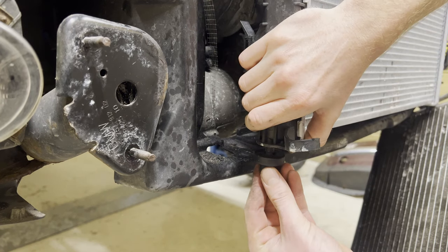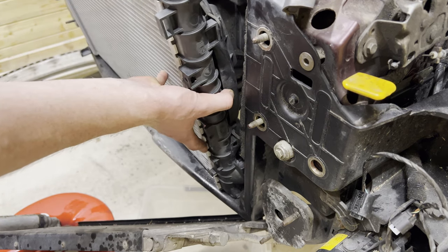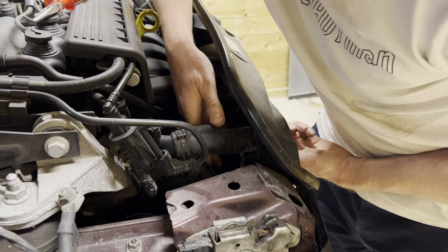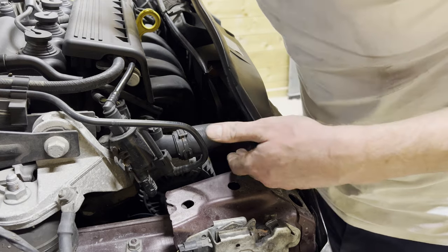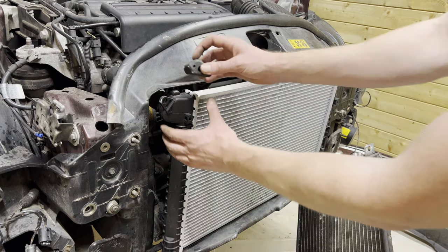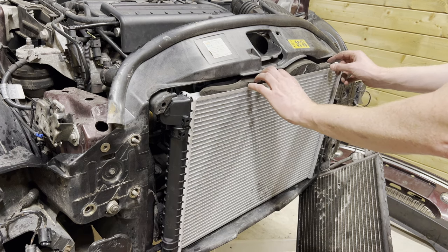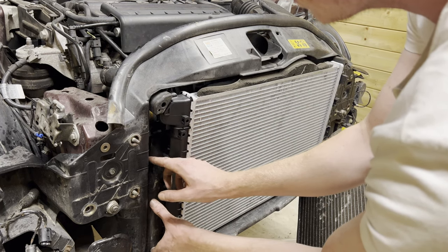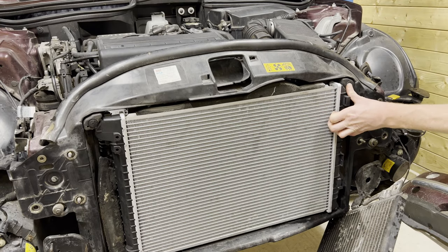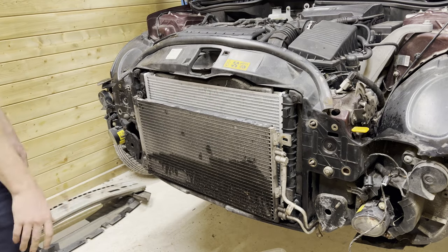Then we're going to pop this back into the frame like so, then connect this coolant line — there we go. Then we're going to put back in these rubber grommets and these pieces of foam, then these clips. Finally, we're going to put back on the oil cooler — there we go.